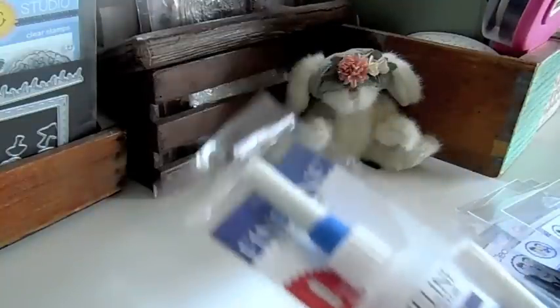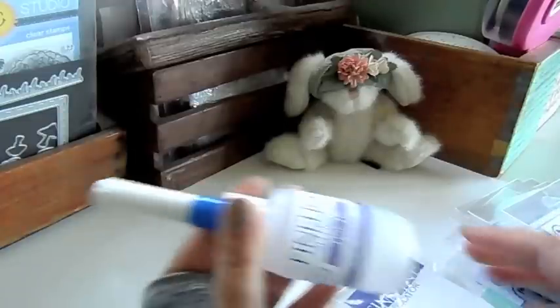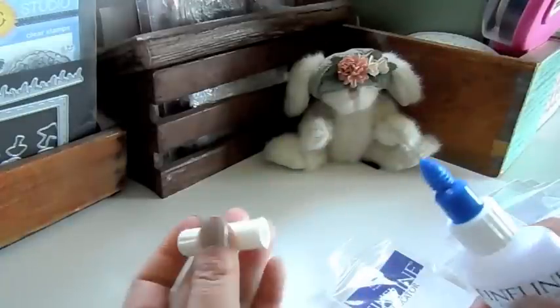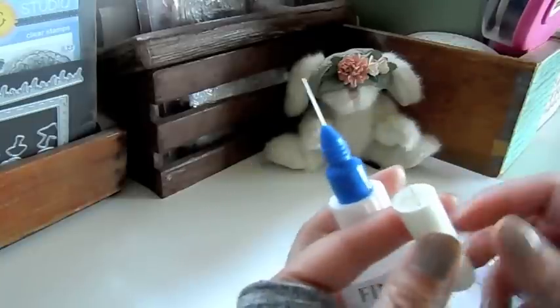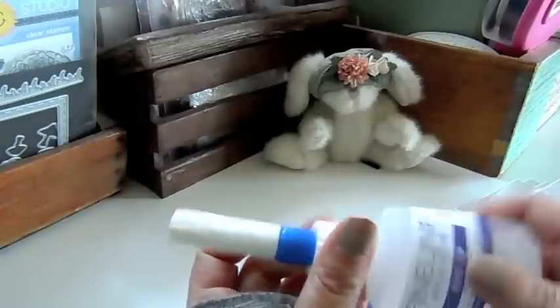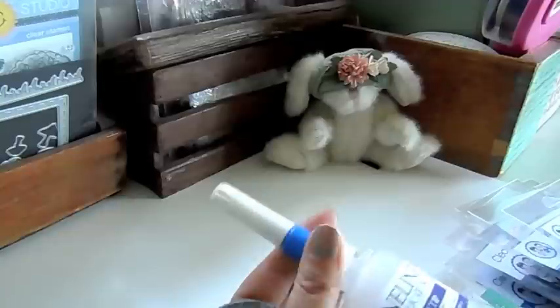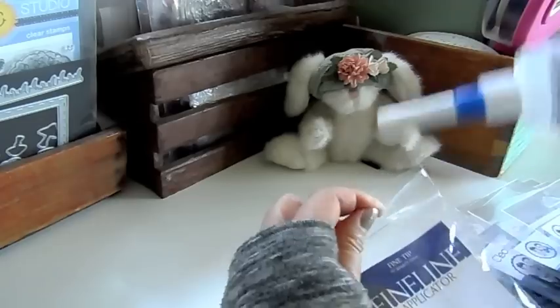I have these fine line applicator fine tips. This was a special order from a customer and I grabbed a few more because I do want to try these for myself. I have not tried them so I don't have a review for you, but it has this fine tip and then this needle, so it's supposed to not clog because you store it with the needle inside. You can put glue in here and get a fine line for your projects. It's just a plastic bottle that screws on. If you are interested in that, it is under the embellishments.